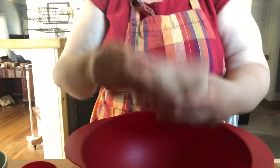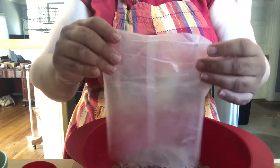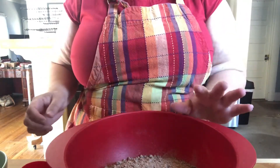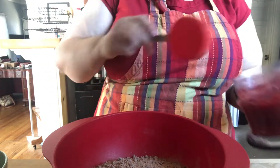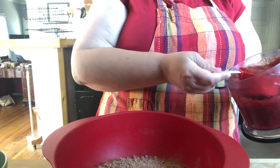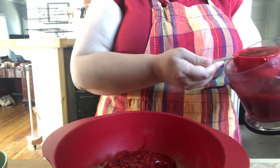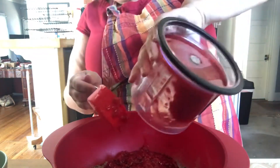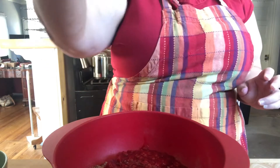We're going to add our two cake mixes — this is a double batch. For a single batch you'd do one cake mix, one whole egg, one egg white, three tablespoons of oil, and three-quarter cup of the pie filling. But we're doing a double batch, so that's two cake mixes. Now let's add our cherry pie filling — a cup and a half — and then our six tablespoons of oil.